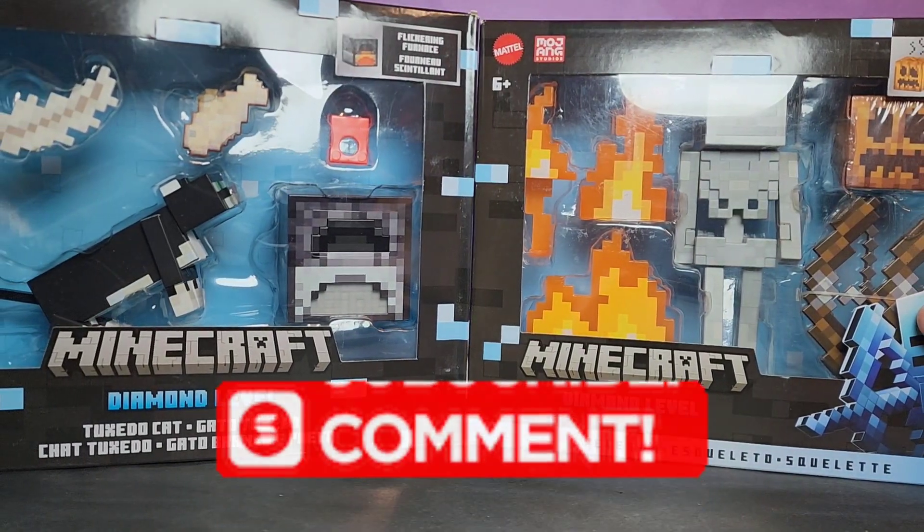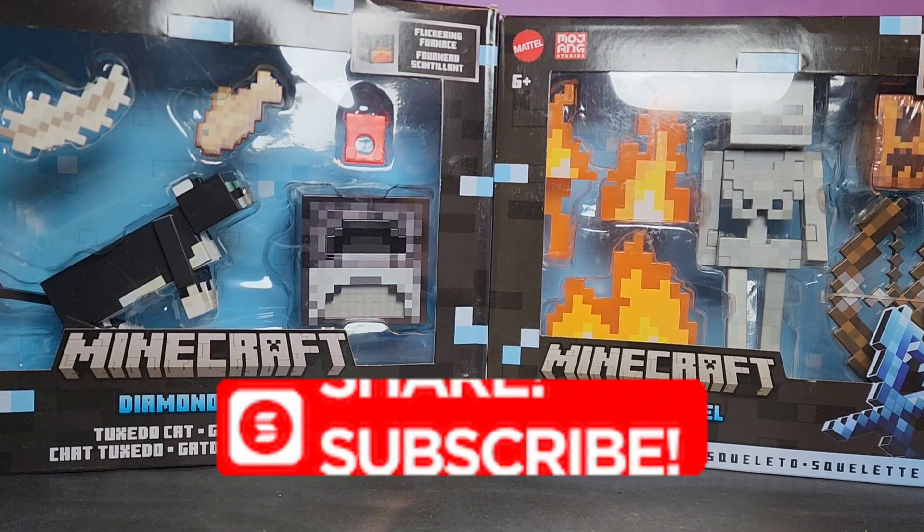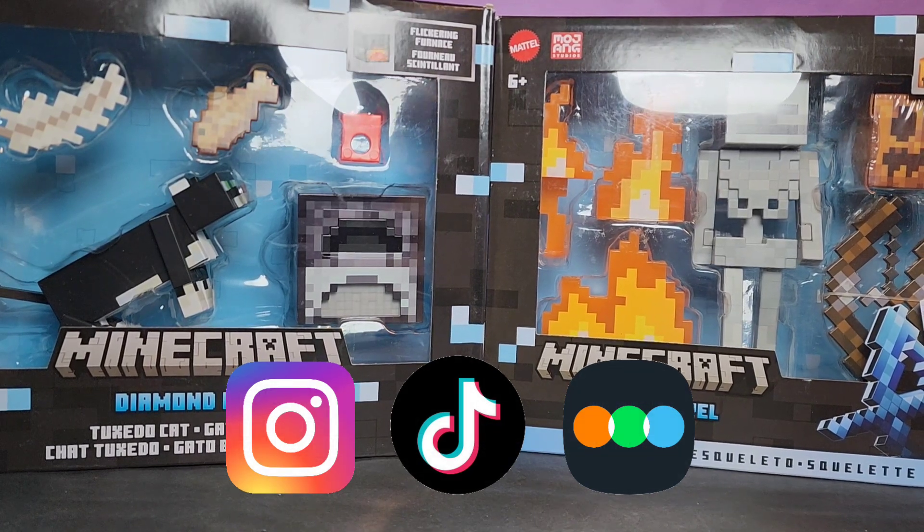What's up guys, we're back here again with yet another review and today we're going to take a look at the brand new Mattel Mahjong Studios Minecraft Diamond Level figures.